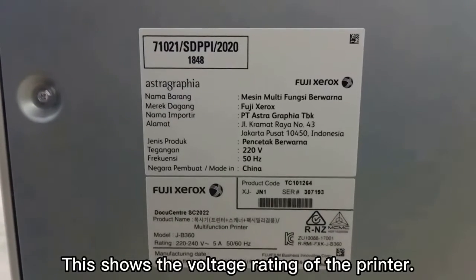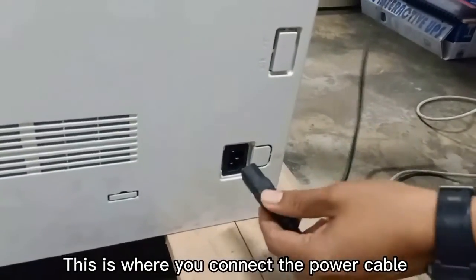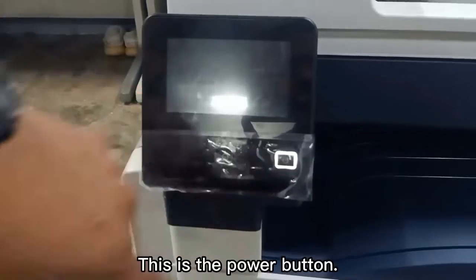Printer power rating and turning on: this shows the voltage rating of the printer. This is where you connect the power cable, and this is the power button.